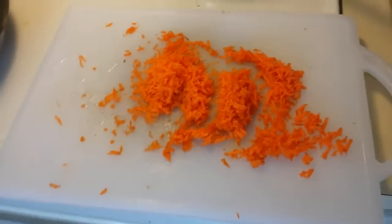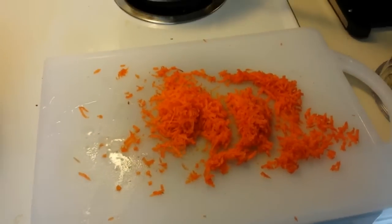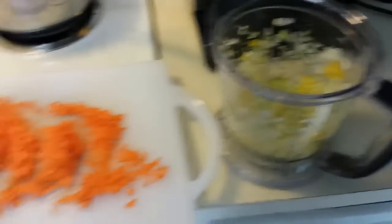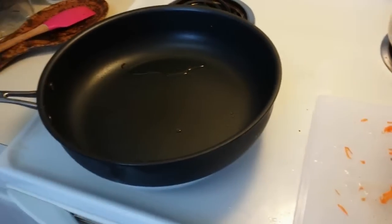And here are my grated carrots. You know what I hate? Grating carrots — it really sucks. Anyway, I'm going to add these to my pan and sauté it until it's nice and soft and tender.